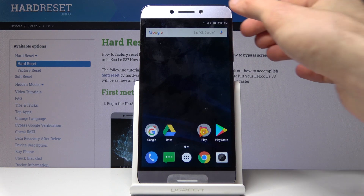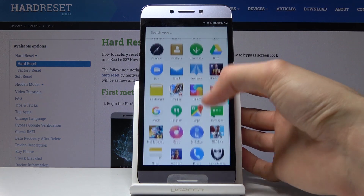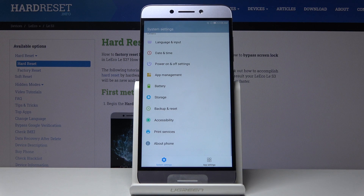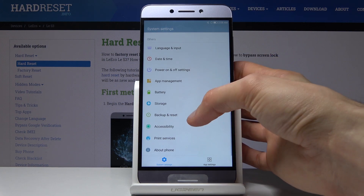To get started you want to open up your settings — it looks like it's not in here, so just open up the app normally right here. From the settings we're going to go into Backup and Reset.